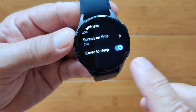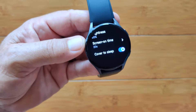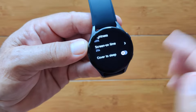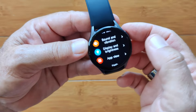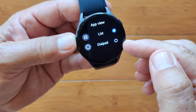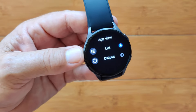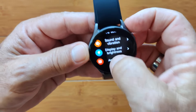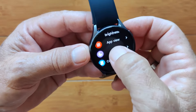The cover-to-sleep option lets you simply cover the watch with your hand to put it to sleep if you've got it on a long-on period. App view can be set to either list or dial pad — the circular kind. There are only two display options, which is a bit limited compared to some watches, but it's only about how apps are displayed, so no big deal really.